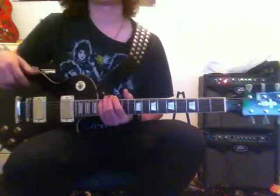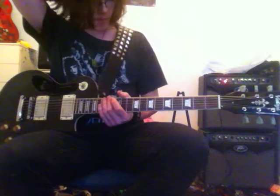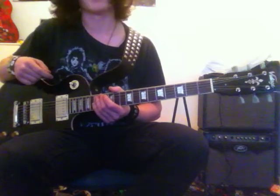Hey guys, 9919 from YouTube here. I'm going to show you how to play In The End by Black Veil Brides today, requested by someone from the cover video I recently did.